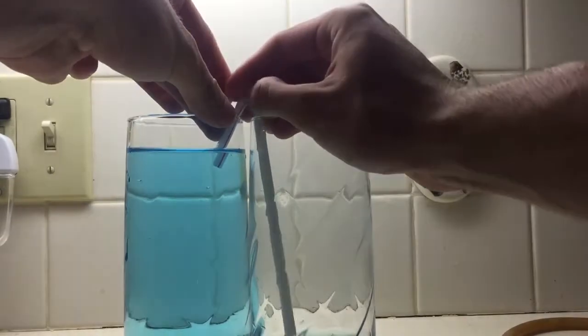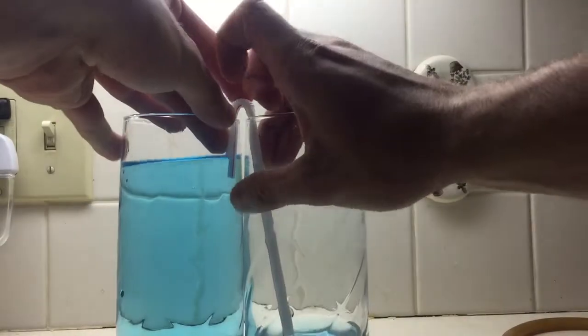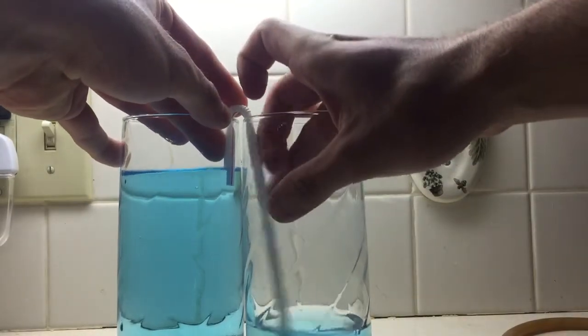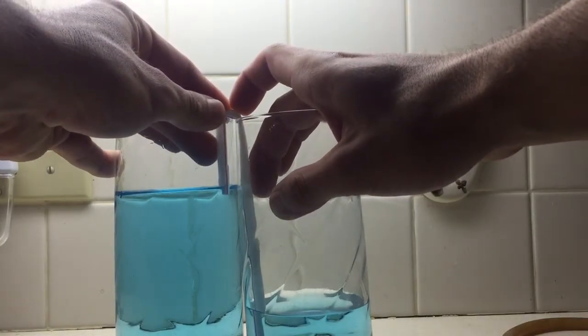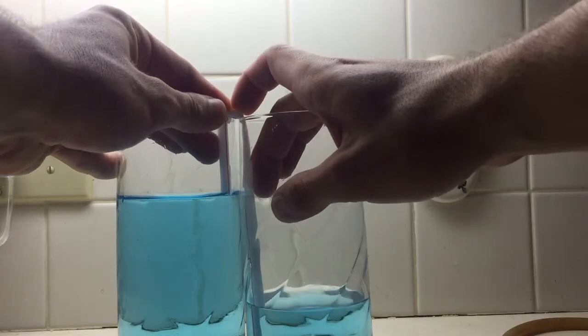As you can see right here, the water is basically being pumped out of the glass on the left and into the glass on the right, and you can see the water level go down.